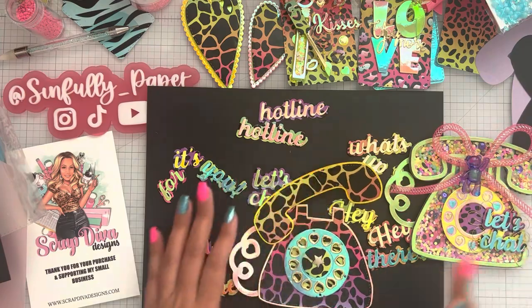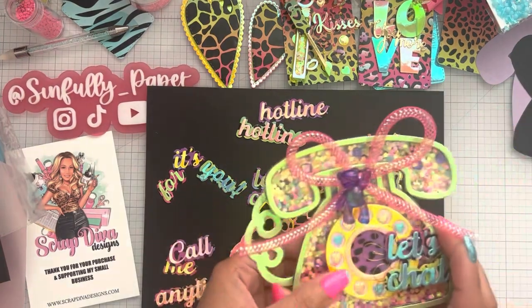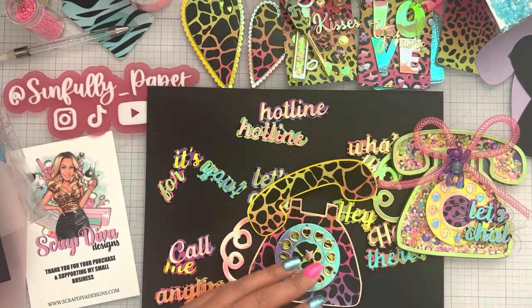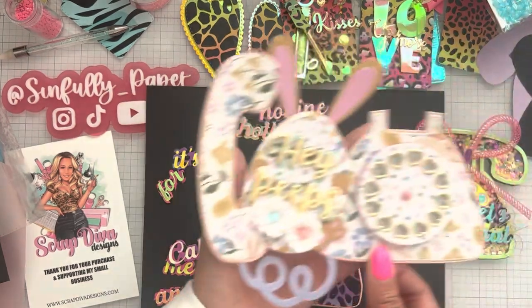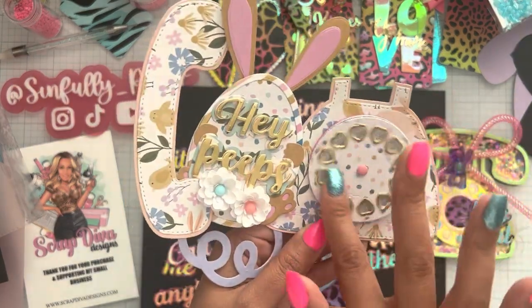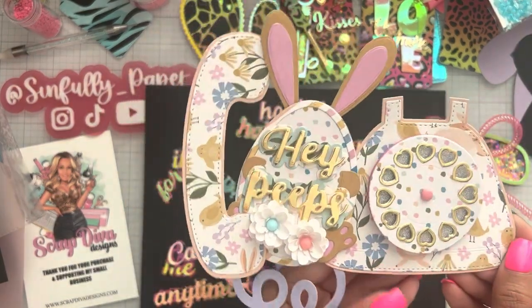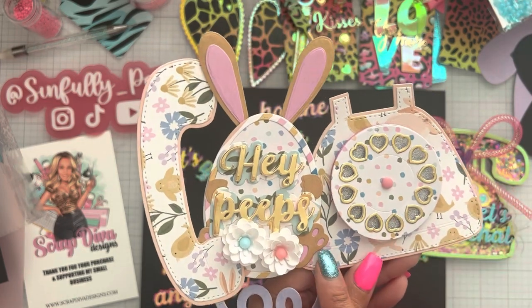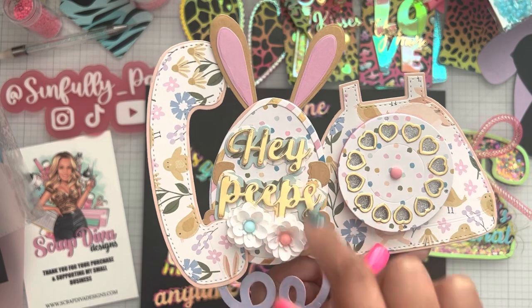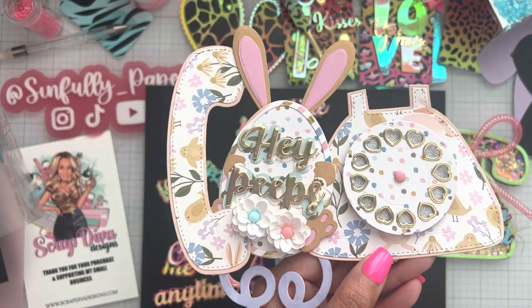I made two more. I couldn't make any more shakers because this is the last of my acetate. So I made some Easter ones. This one does spin. This one says 'hey peeps' and has a little bunny. I wanted to make the bunny look like it's talking to the chicks that are in the egg.